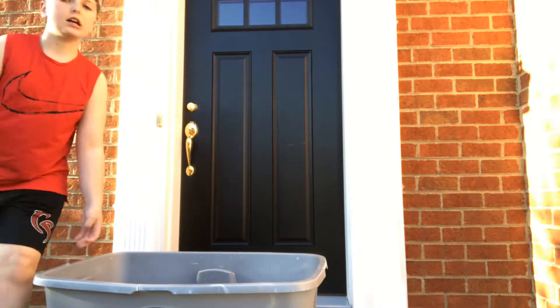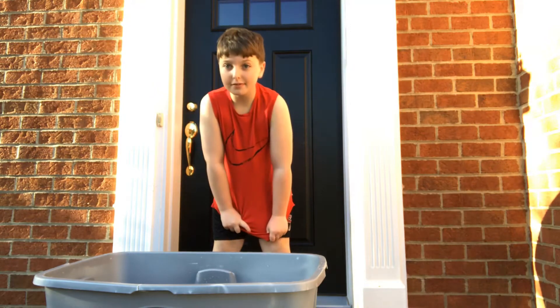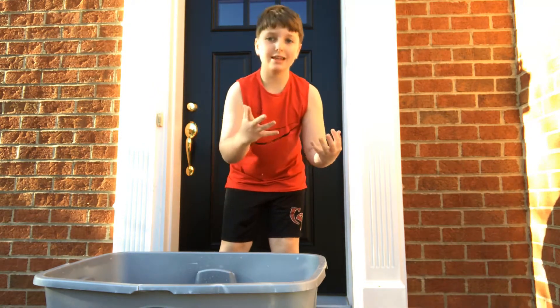Guys, welcome back to another video. Today I'm going to be getting in a tub of Orbeez. Let's get it.